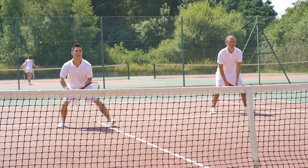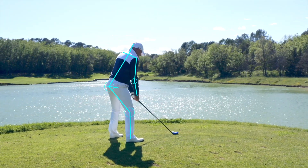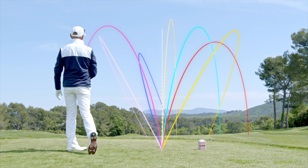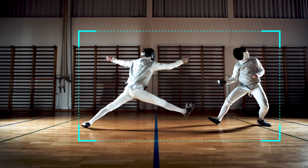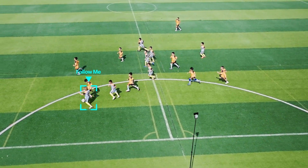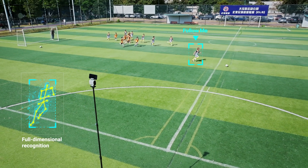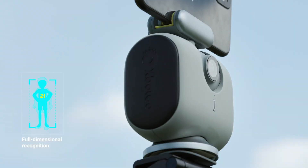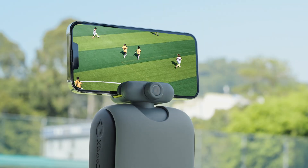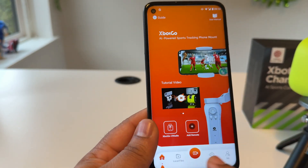That product name is Xbot Chameleon AI tracker as a cameraman. No need to arrange any kind of cameraman — using this product you can very easily record 4K video using amazing AI sport camera.